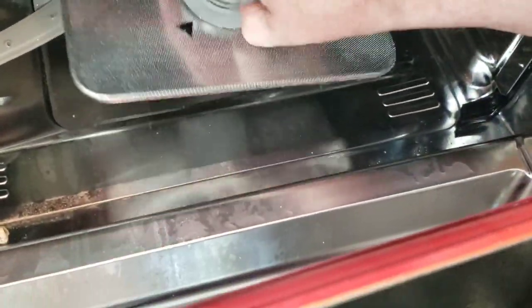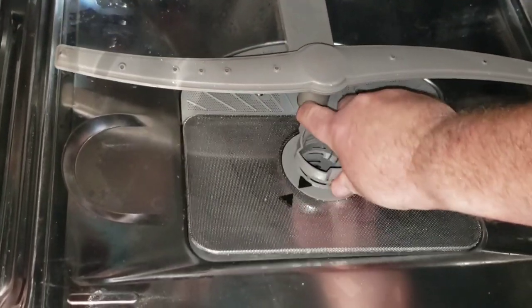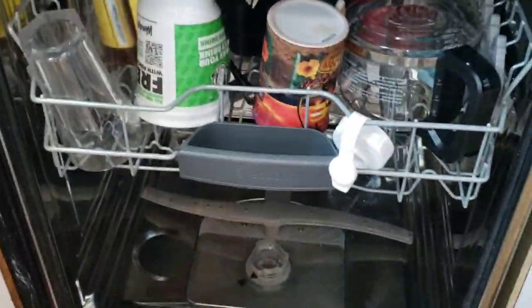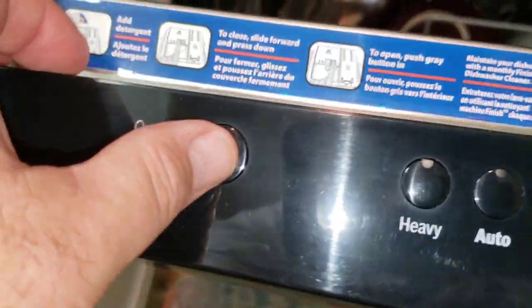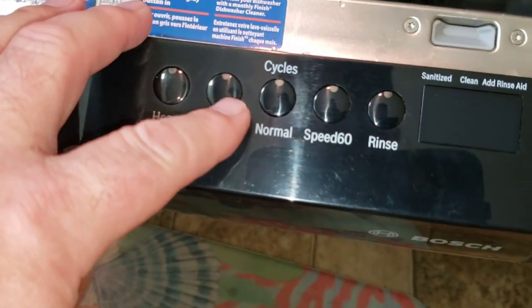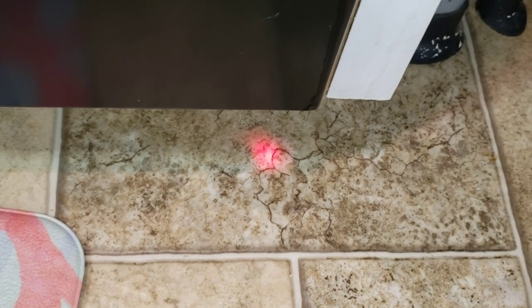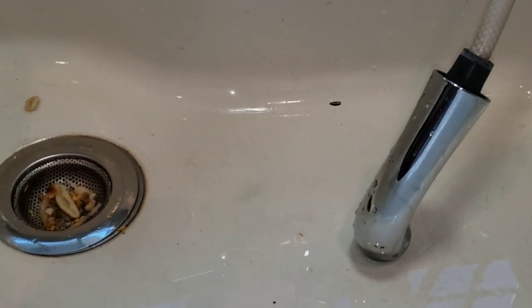Okay, putting the filter back in - line up the two arrows, make sure it's snugged in there. We're all loaded up, drawers at the right height, slide it in. Make sure everything's set, nothing's in the way. We'll keep it at automatic, sanitize, and hit start. You can see your red dot. I can hear a little trickle of water in the drain - that's how I know it's definitely starting.